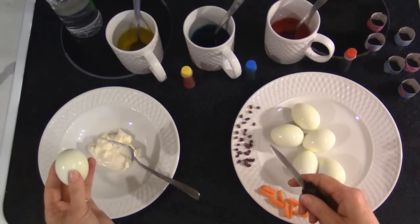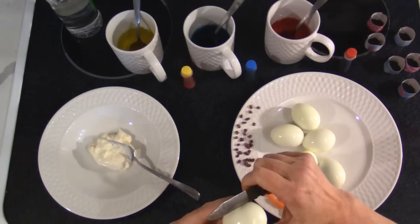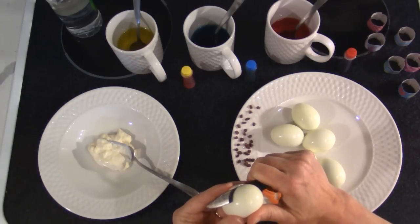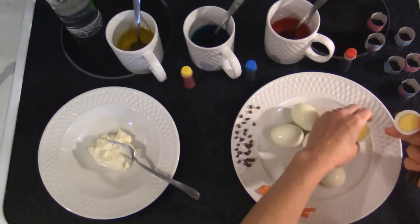I just have some whipped salad dressing here, something kind of like Miracle Whip. If you like mayonnaise, use mayonnaise. If you want something else in it, put that in. You cut the top off the eggs —